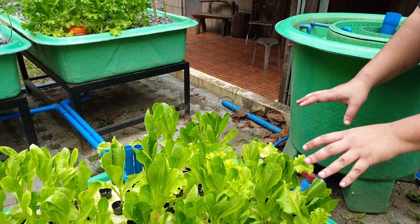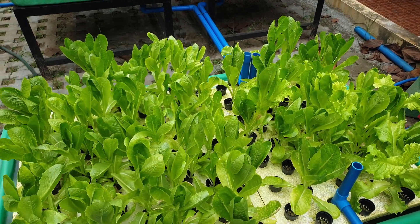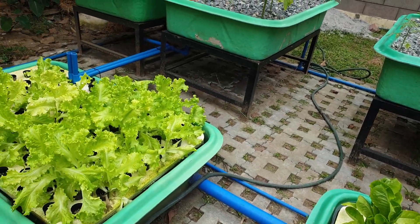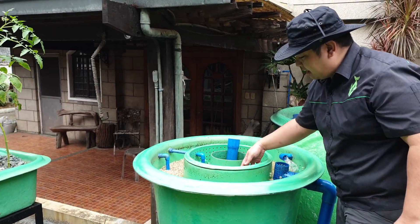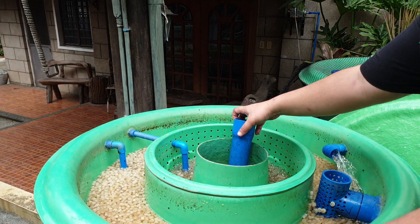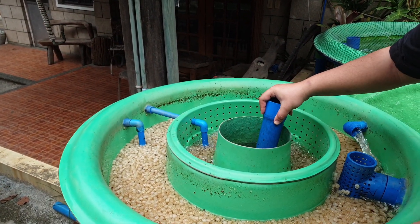In this hydroponic sump, we provide air so that the waste will be mineralized and distributed to the hydroponic part. As you can see, the media is now clean — all the muck has been drained and distributed to the hydroponic sump for mineralization. We'll show you the hydroponic part later.